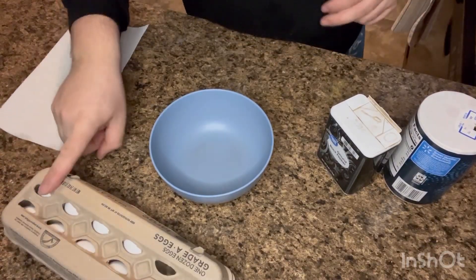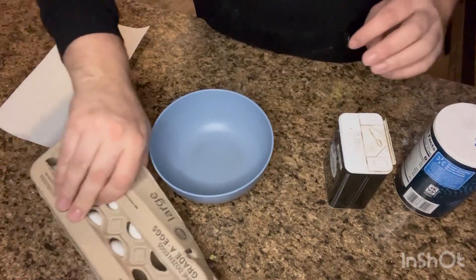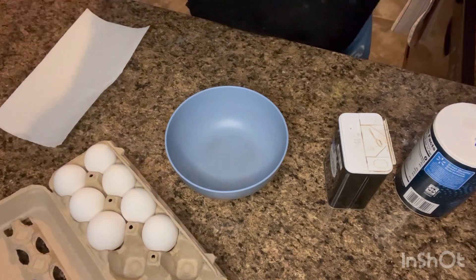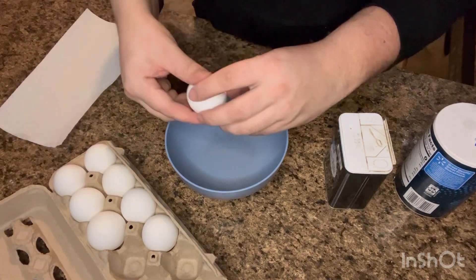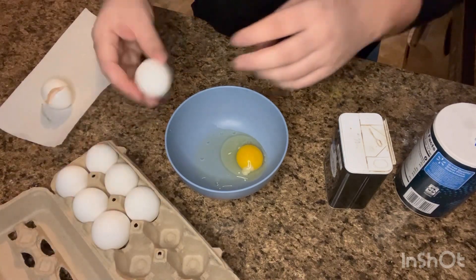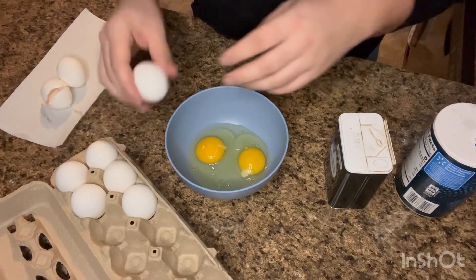Alright, so we have our eggs, we have our salt and pepper. Usually the amount is two eggs per one person. However, I'm just going to do three eggs, like so.